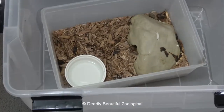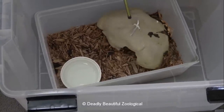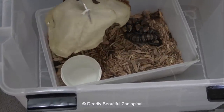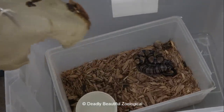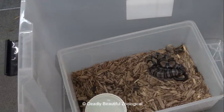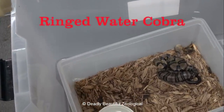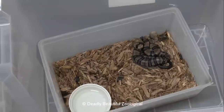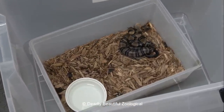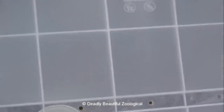Boy, you really made a mess of your hut there, didn't you? It doesn't look happy. I might have to clean this up before I put it back in there. So for safety's sake, let's just put a lid on it, so to speak.